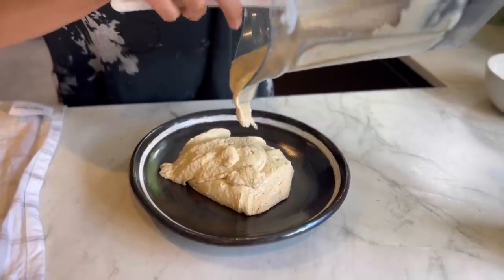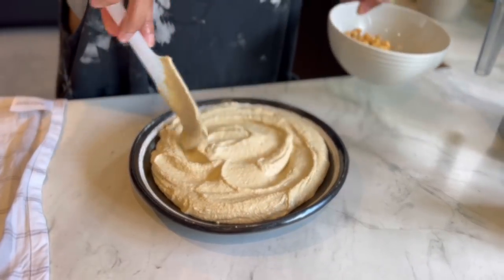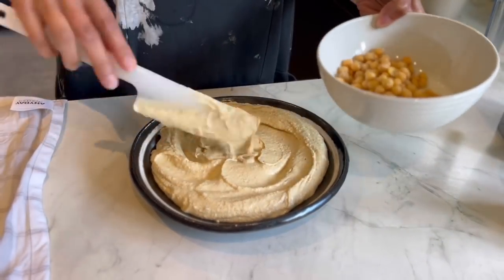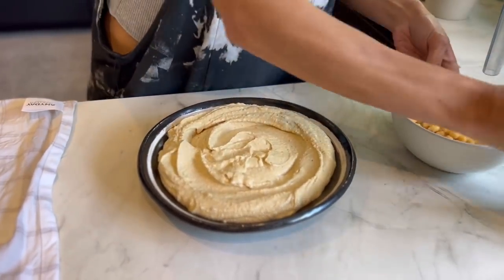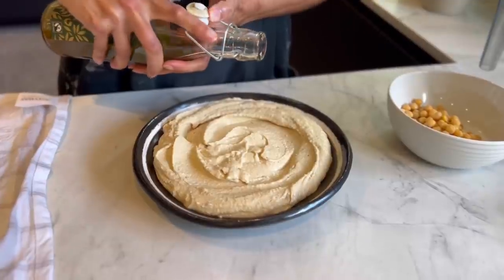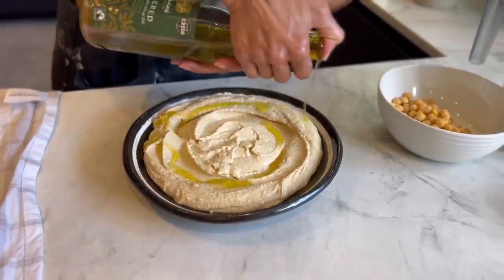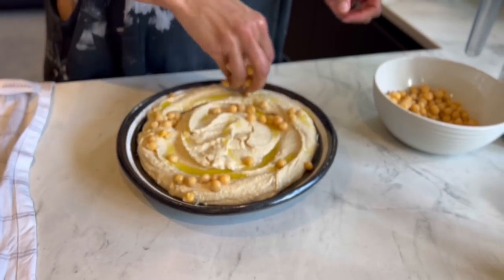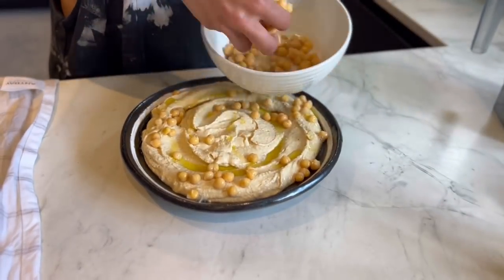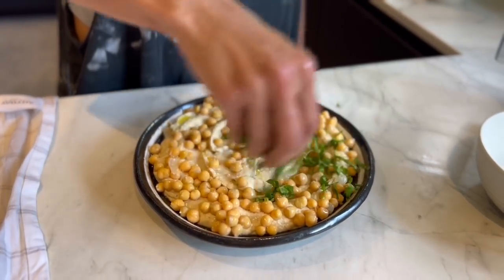Absolutely love it. I'm going to spread this nicely. Then for the topping, I'm going to add some olive oil first, followed by the leftover chickpeas. I'm going to finish it with tons of coriander.